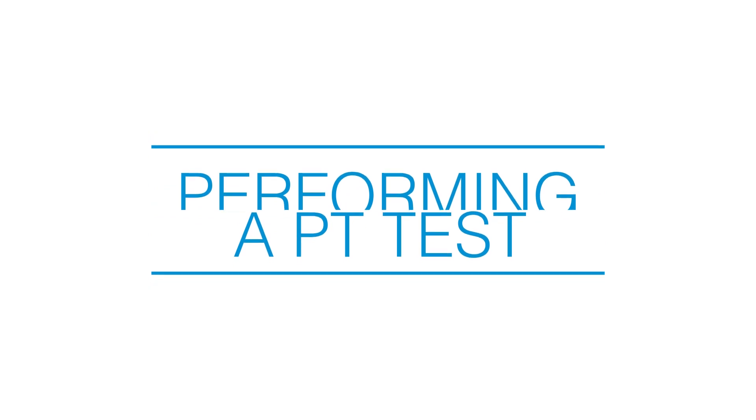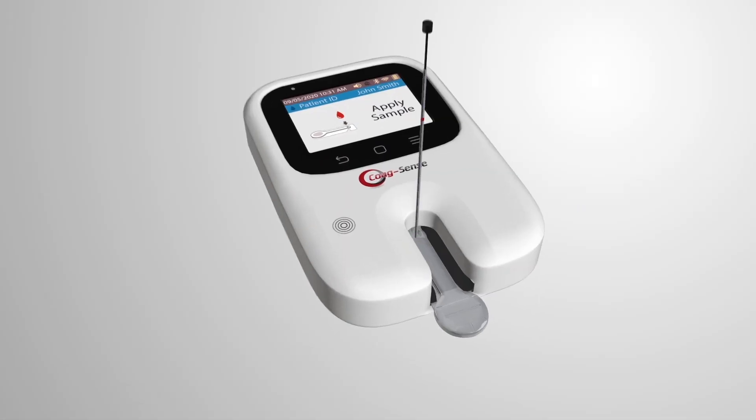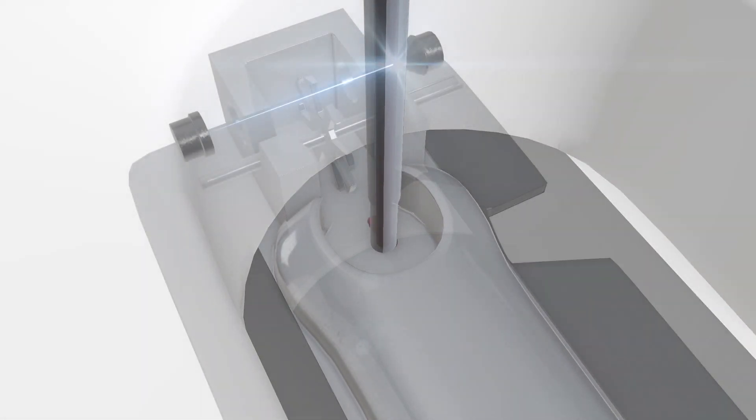Performing a PT Test. This video provides a brief overview of how to perform a PT INR test.